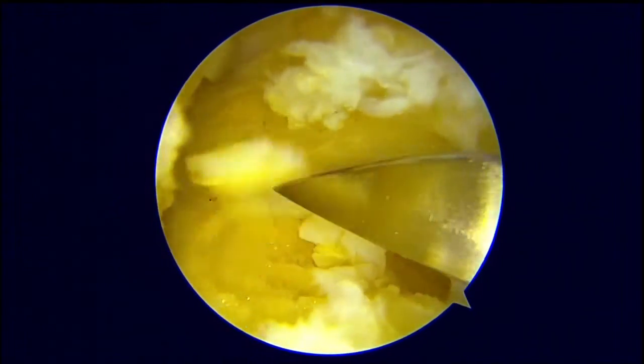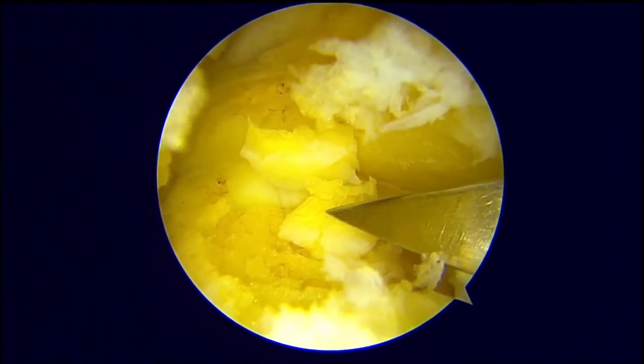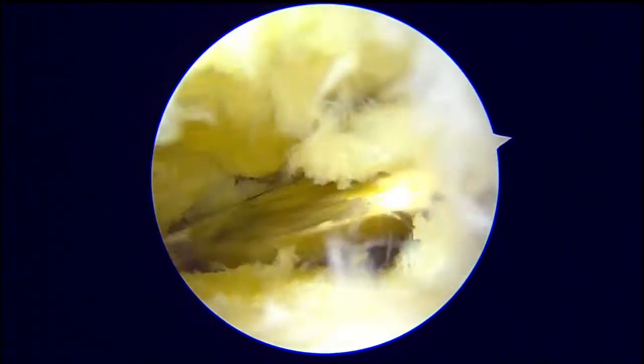After optimal position confirmation, we proceed with removal of cartilage from the posterior aspect of the subtalar joint. We do not touch the coalition, as this is a neutral alignment of the hindfoot. So we only remove the cartilage lateral to the coalition.